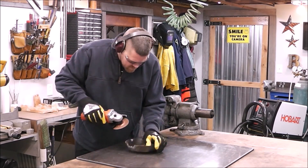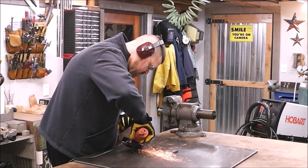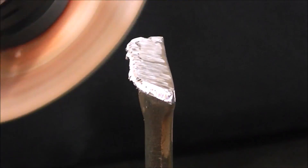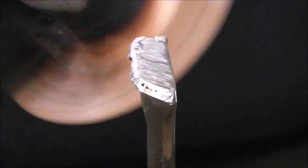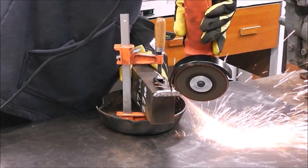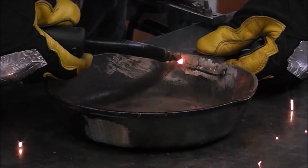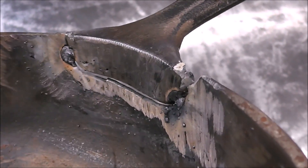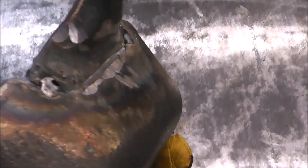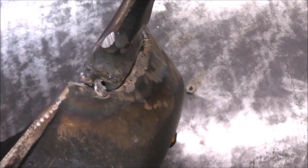Now that we've got our welder set up in the proper settings, it's time to get everything ground down and beveled. This is really no different than any material, whether it's cast iron or steel. You just want to make a nice bevel on the metal to give the weld metal a place to go. I don't think that came out too bad — I've got a slight bevel on it. This thing's been used though, we got a lot of mileage on this thing, so the fit-up is not going to be all that dandy.